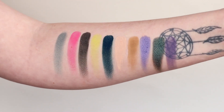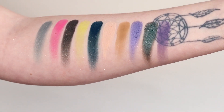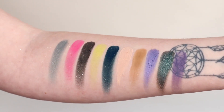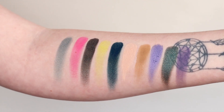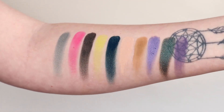Here are the swatches of the Beauty Killer palette number two — this is the brand new palette. I love the swatches of these apart from Self-Expression, which is yellow; it did not swatch as well as I thought it would. These were so buttery, so creamy. I just thought they were absolutely stunning to swatch. I really think this is a new formula because they just swatched so much better than any of the ones I've ever tried.